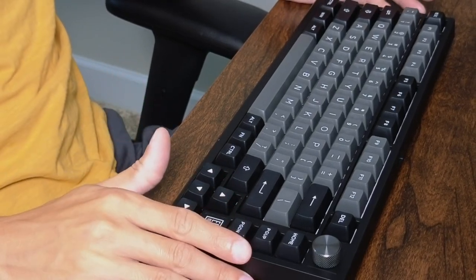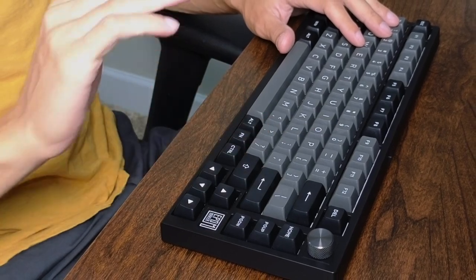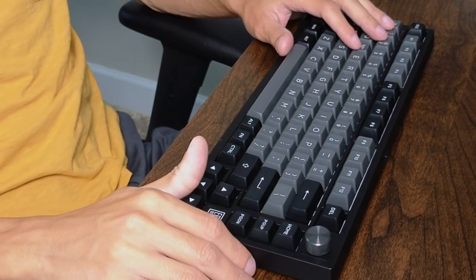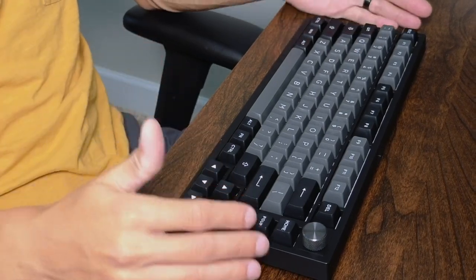This is a hot-swap gasket design, which means you can swap the keycaps along with the key switches themselves. So if you're into keyboard customization, this thing's going to be perfect. However, I will say this thing is really nice out of the box.